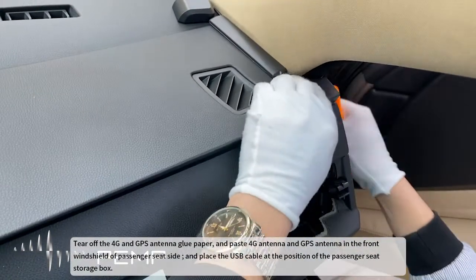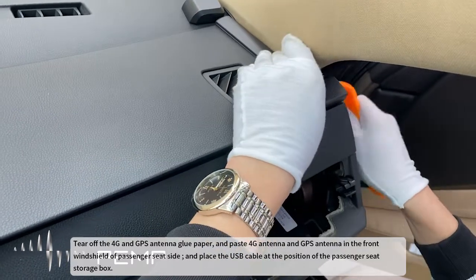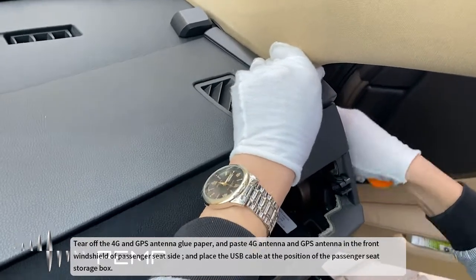Tear off the 4G and GPS antenna glue paper, and paste the 4G antenna and GPS antenna on the front windshield of the passenger seat side. Place the USB cable at the position of the passenger seat storage box.